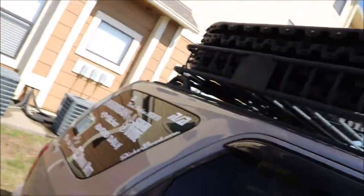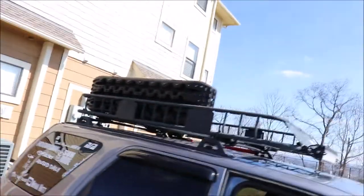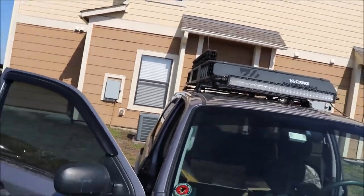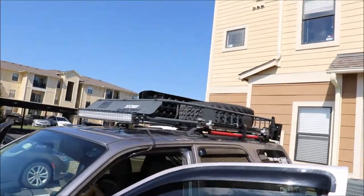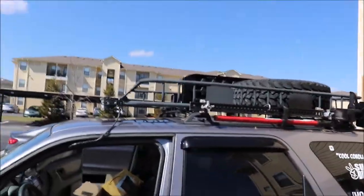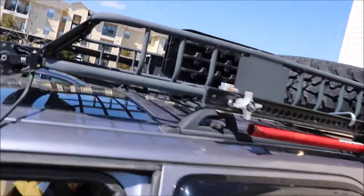I've kind of figured out where I want to mount the traction boards. I'm thinking right around there — I'll strap them with a ratchet strap or a few clips and maybe a cable lock. I think it's looking pretty good so far with the antenna and everything up there.